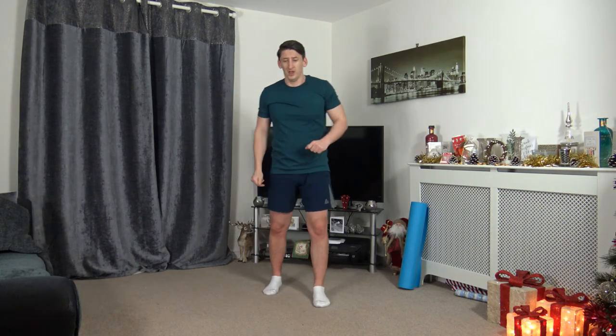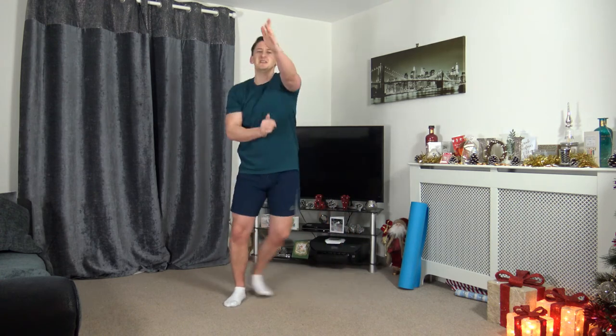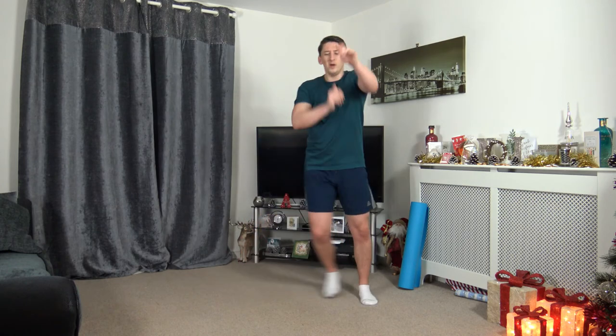One more exercise guys — maximum effort all the way through, from the get go. Let's go — in 3, 2, 1. Throw those punches out as fast as we can from the off. Remember, don't overextend the arms. Step across side to side — this is the last exercise, we're going to go through some cool down stretches. Let's finish strong, let's set ourselves up for the day. 10 seconds to go — keep working, don't give up, all the way through to the end. 3, 2, 1. Awesome stuff — that's the workout completed!